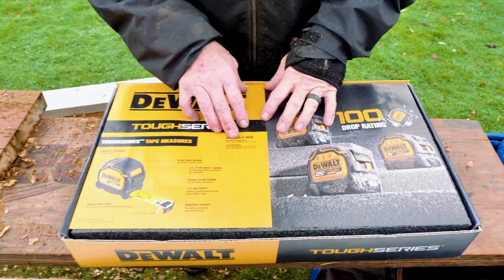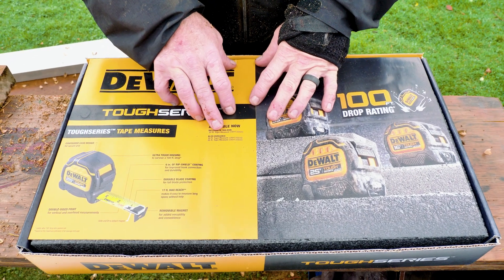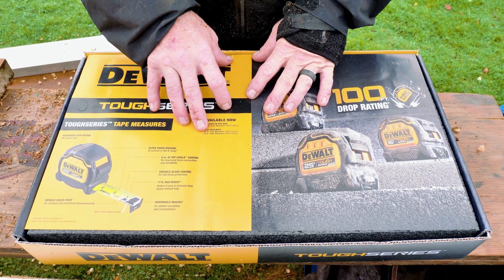If anybody out there has a mechanism we could drop from our drone, send us one and we'll try it out and promote you for it. Leave a comment below — I know there's a fishing lure thing where you can fish with a drone and it drops your lure, so maybe we could use it to drop our tape measure. Maybe we'll go 101 feet. These are available now — there's a 25-foot, a 16-foot, and a 35-foot tape measure.